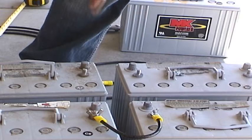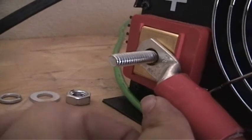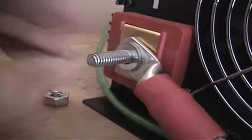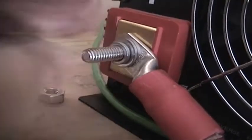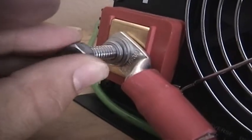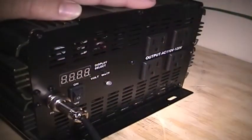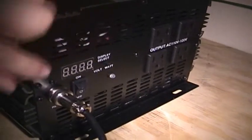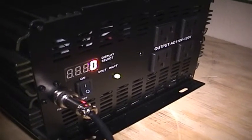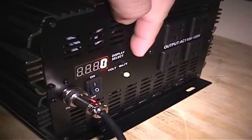Let's do the same thing on batteries three and four. Go ahead and insert the red zero-gauge power cable coming from our power cable assembly. Replace the washer, lock washer, and nut. Now that everything has been double-checked, let's go ahead and turn on the power switch on the inverter. The green overload light is on, which means everything is working correctly.